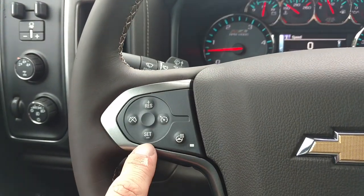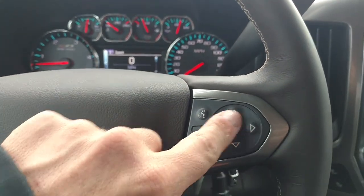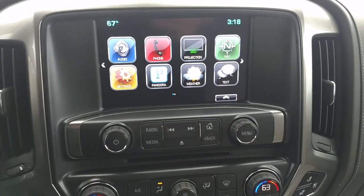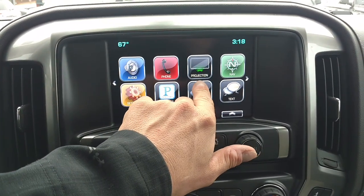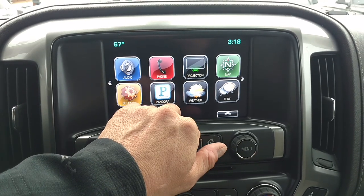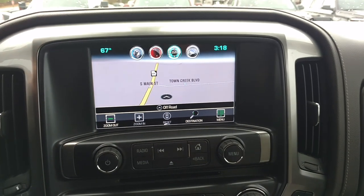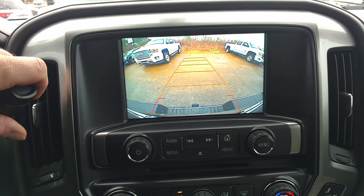You've got your cruise control, your heated steering wheel, Bluetooth buttons. This controls the driver information center in the middle. You've got your touch screen, and this being a 2016, it's got the projection function which projects what's on the screen of your phone for Apple CarPlay or Android Auto. You've got your navigation, and that's free for the life of the vehicle. You've got your backup camera, which makes it a lot easier to hook up to something.